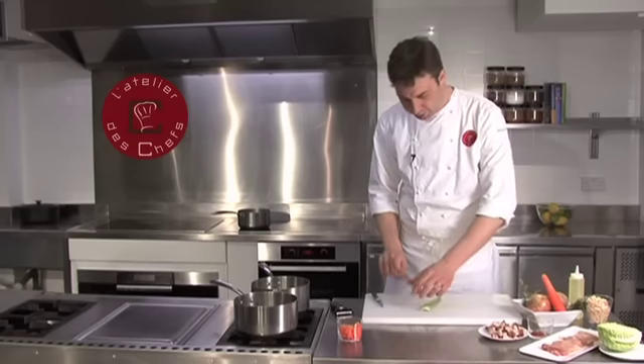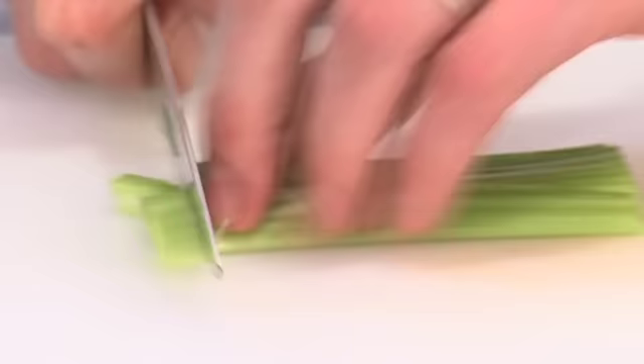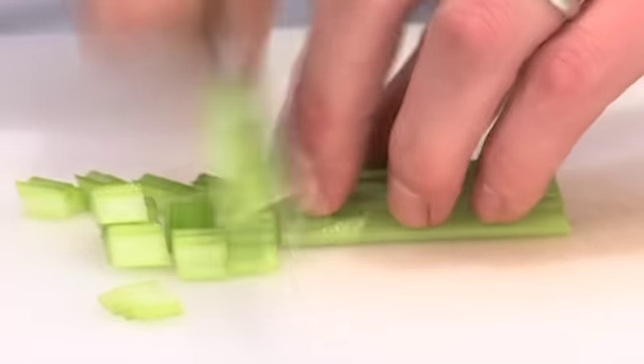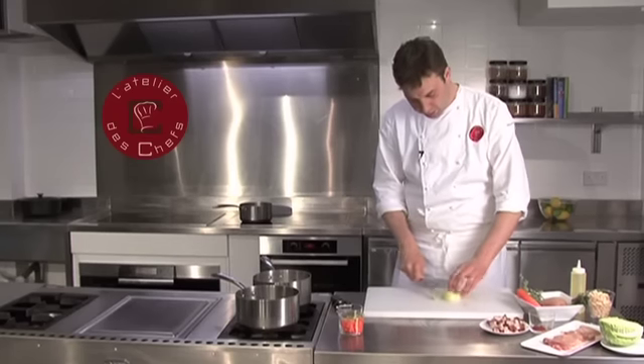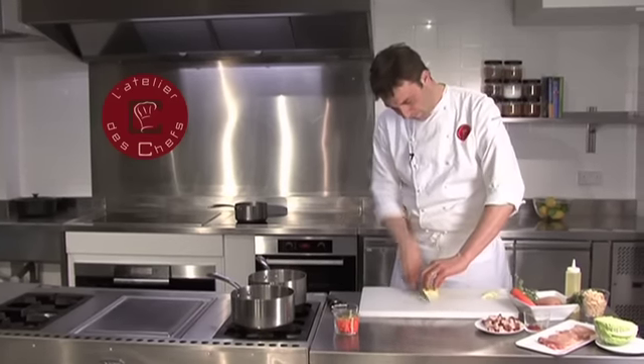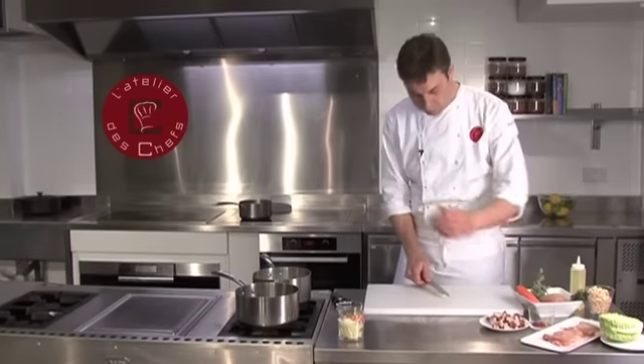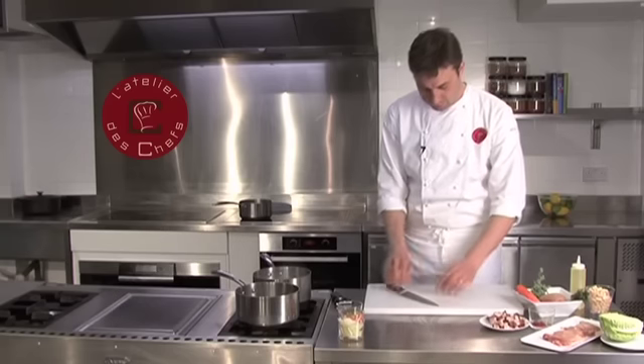Same size with the celery — a nice small dice. Then finely slice the onion; take the root off and take the top off. For the garlic, we're going to dice it nice and small — take the skin off and chop it until it's nice and small.